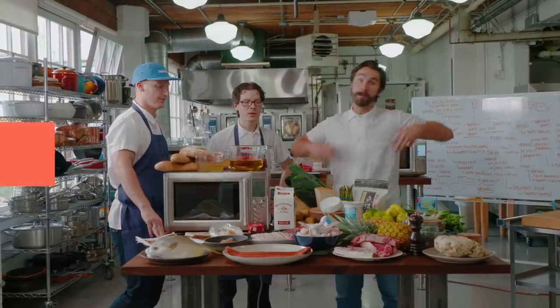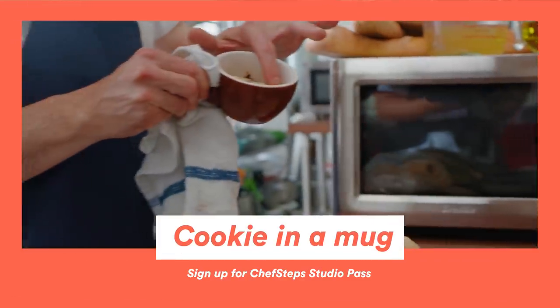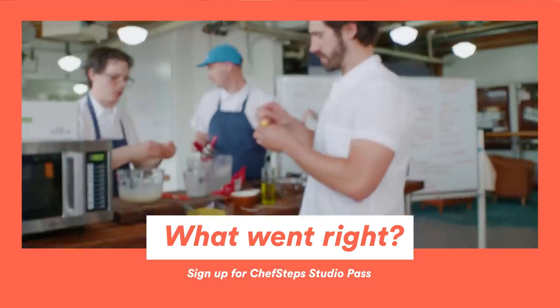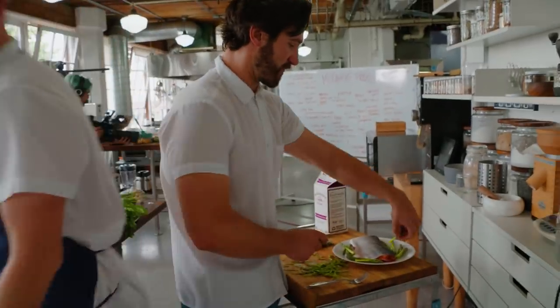Microwave frenzy! Garlic and caramelized shallot. Cookie in a mug. Funfetti gulab jamun. Terribly burnt. That looks good. It's dense, but it's tasty. This could be an awesome little Thanksgiving thing, huh? Braised pot roast, check. Eat your heart out. So rethink using your microwaves. You can cook amazing things. You just gotta have a little bit of chef skills, but you can find those at ChefSteps.